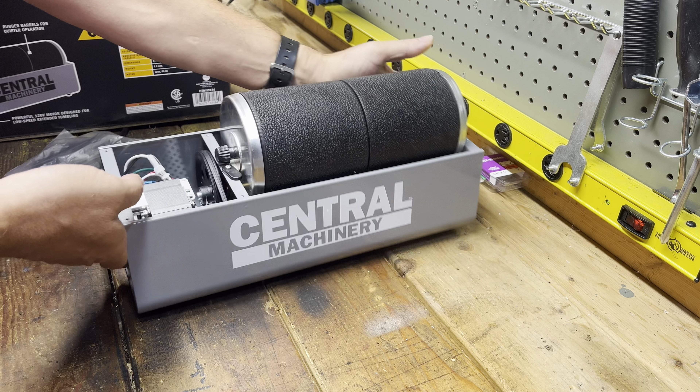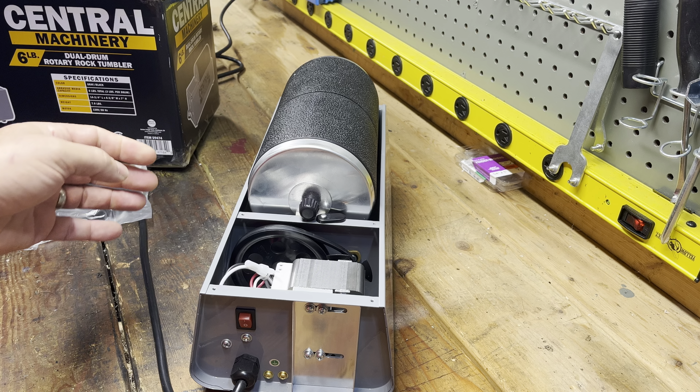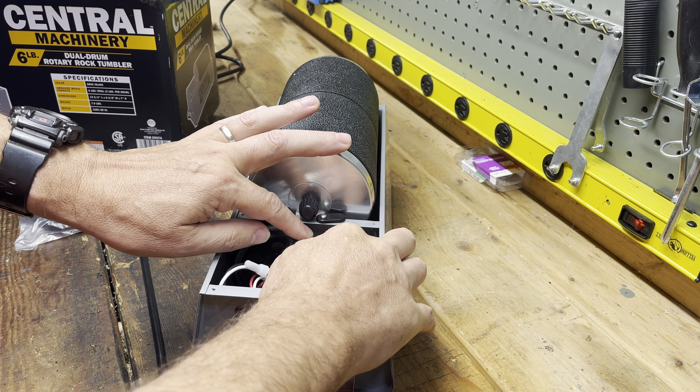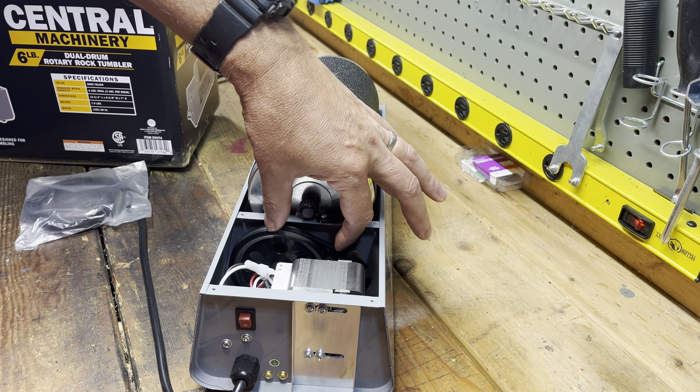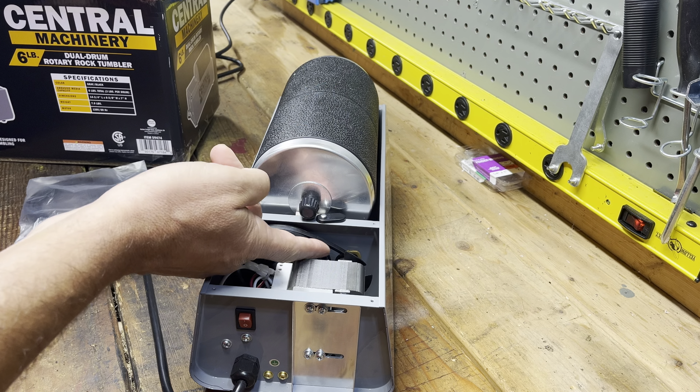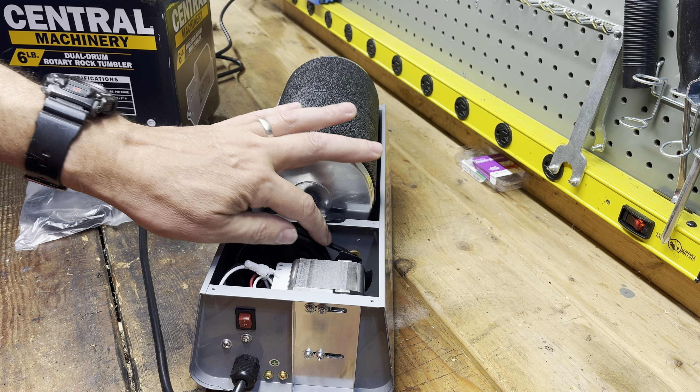Another thing to check is the tension on the belt - you don't want it too tight. Sometimes it comes from the factory extremely tight. You just want it a little bit loose.